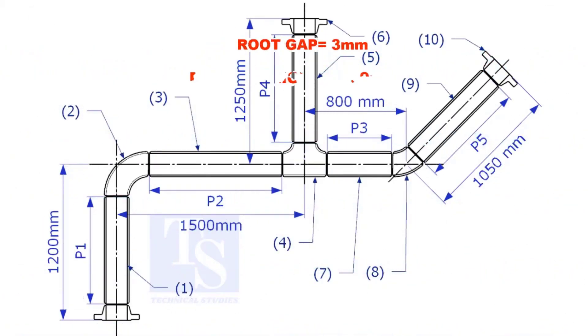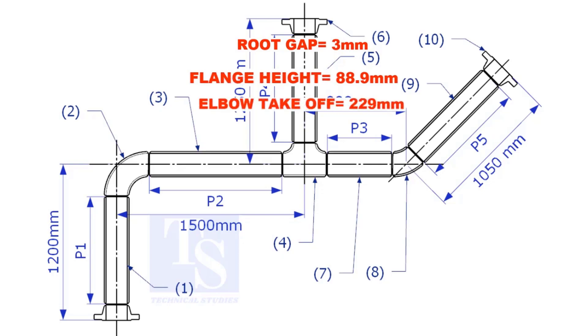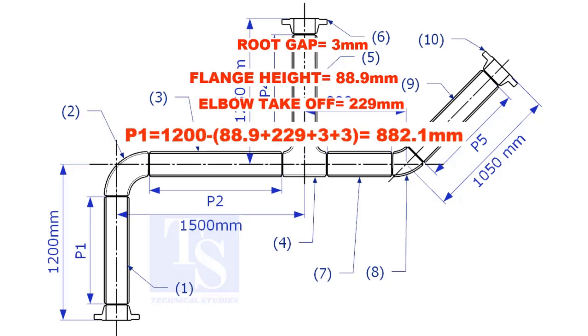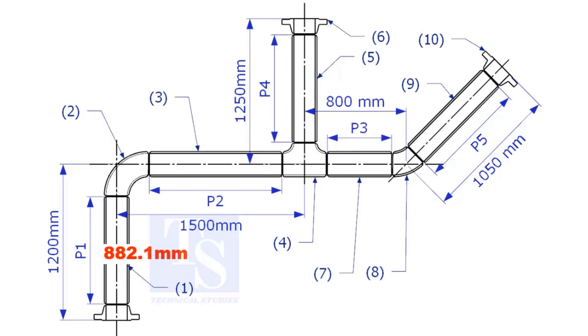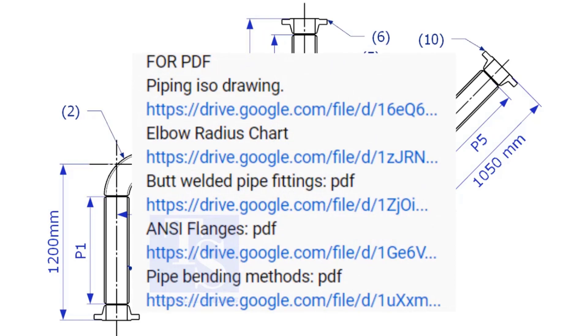Assume the root gap is 3mm. Substitute the sum of the height of the flange, elbow take-off, and two root gaps from the total length of 1500. The length of pipe P1 is 882.1mm. Please check the description for links to download the flange and pipe fittings dimension charts.